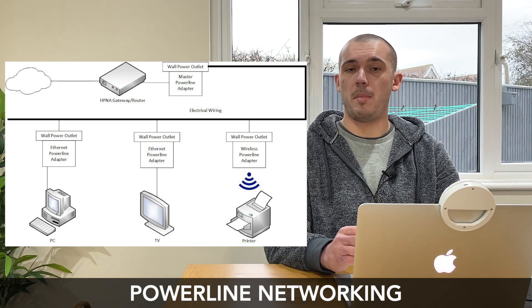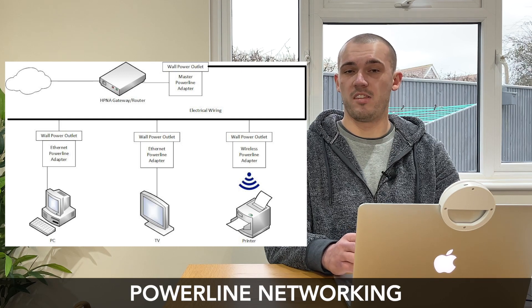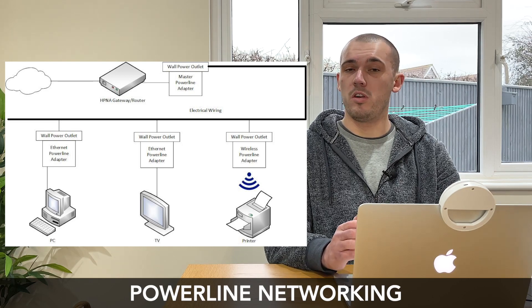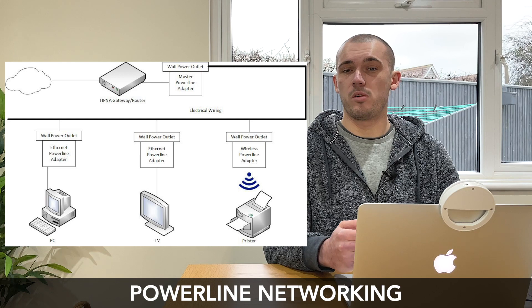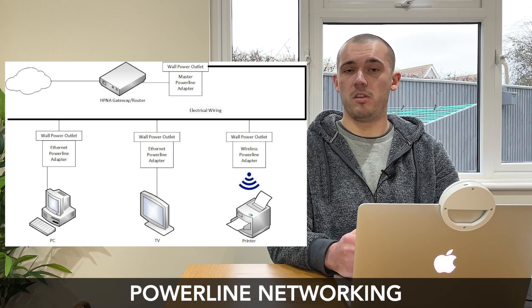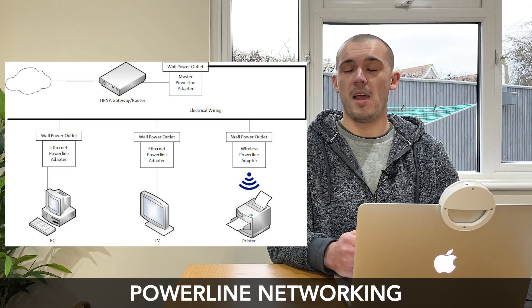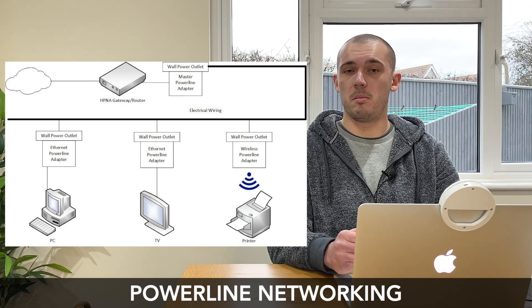Some people wonder if power line adapters can work across different electrical circuits — based on my research they can work across multiple circuits but you'll likely see quite a big performance drop. Power outlets are in high demand throughout our homes, so could you plug a power line adapter into an extension cord? This should be avoided if you can, as using power line adapters through extension cords can result in a performance drop, and depending on the type of extension cord some may block the power line signal altogether. My advice is to plug your power line adapter directly into a wall outlet wherever possible. There isn't a set limit on how many power line adapters you can use in a single network, but you'll be limited by the number of wall outlets available and your total bandwidth — fewer adapters means better performance for those you are using.